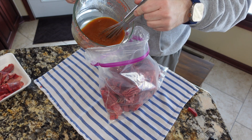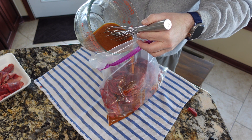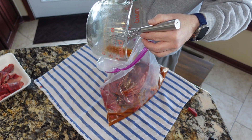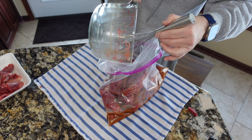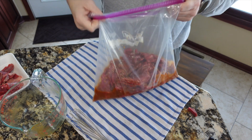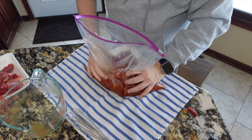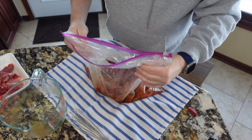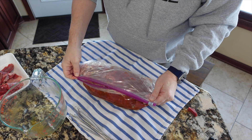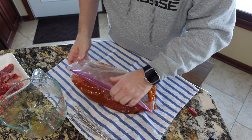We're just going to pour the marinade into the plastic bags slowly, hopefully not making a giant mess. I'm going to put this in some sort of big bowl to go in the fridge just because I don't want any leaks. When we close this bag up, we'll try to get all of the air out — just get all of that air out, there we go.